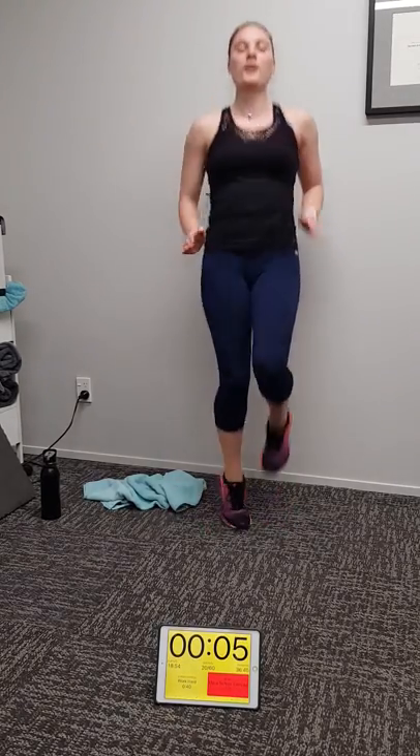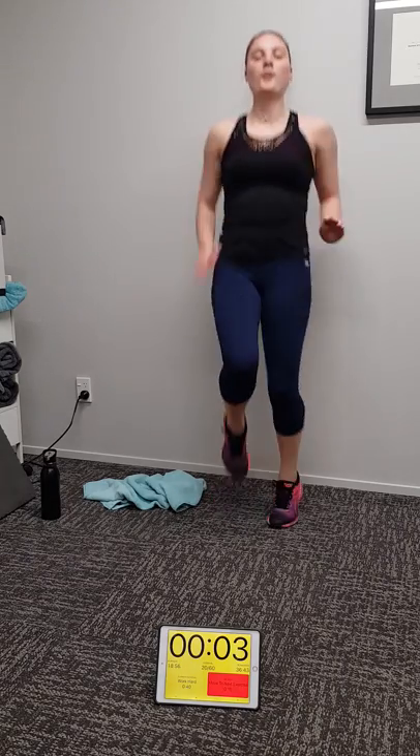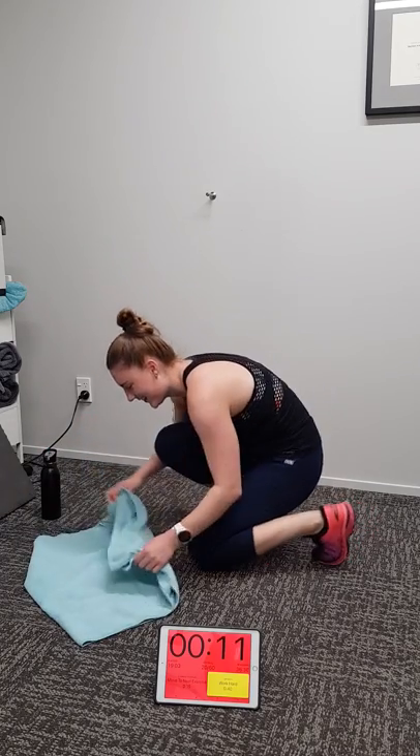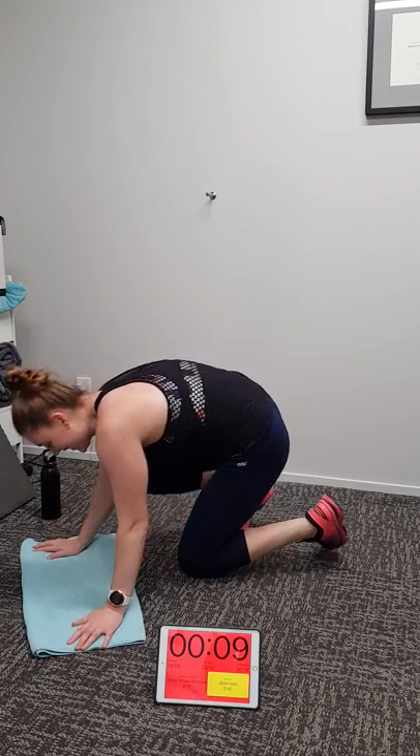Let's go team — nine seconds, pumping. Good work Michaela. Five, four, three, two, one. Mountain climbers coming up — Michaela is feeling the heat, you should be at home. This is a good wee video, great wee workout.